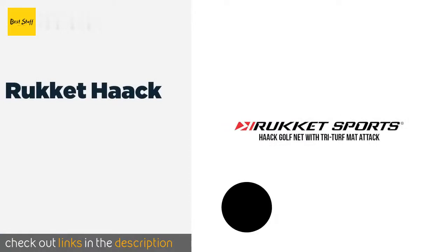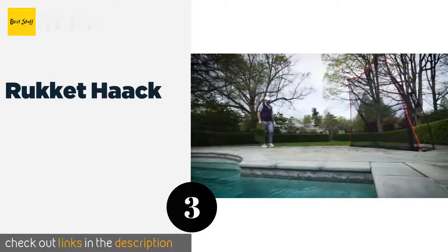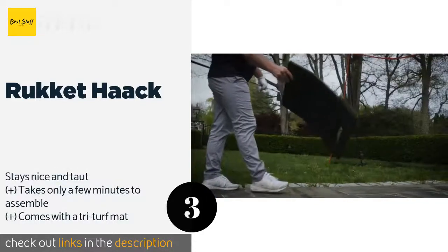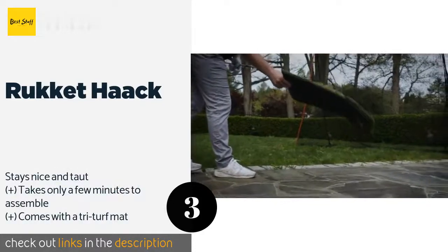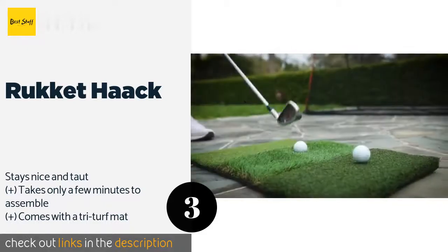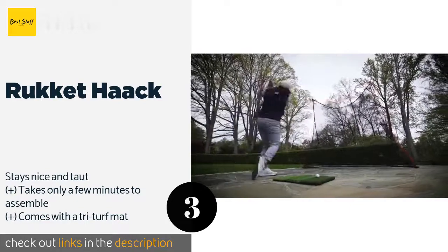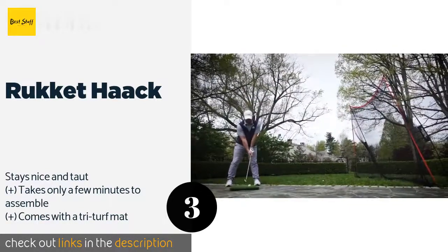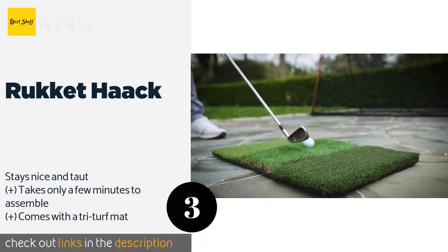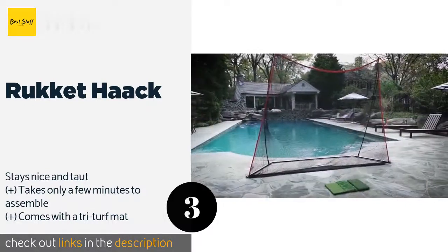The next one is the Rocket Hawk. To absorb the impacts from even the most powerful drives, the Rocket Hawk has tension-loaded supports. Since it measures 10 feet by 7 feet, it provides a wide hitting zone to catch any errant shots. It also features an extremely durable and long-lasting four-ply knotless net. The price is around $160 — check out the product link in the YouTube description below.